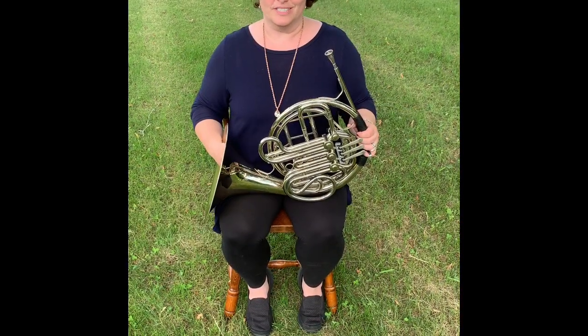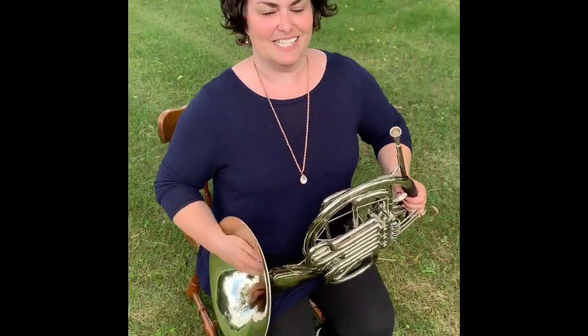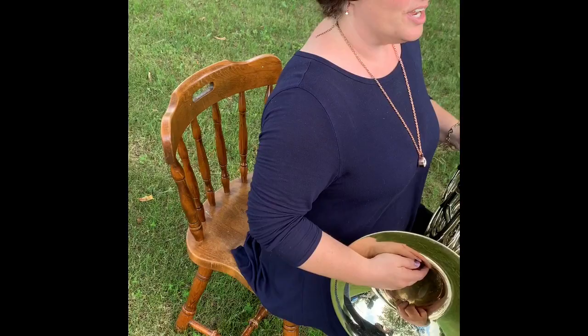To properly hold your French horn, like all the other band instrument players, you want to be sitting at the edge of your seat with your back nice and straight with good posture.